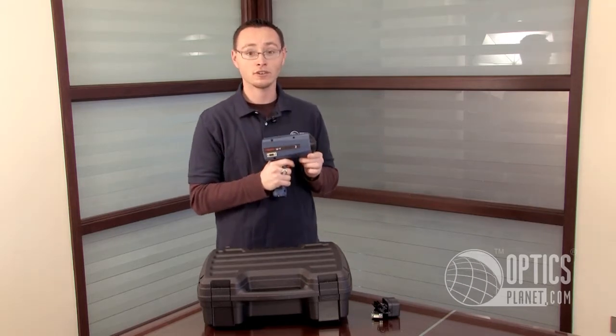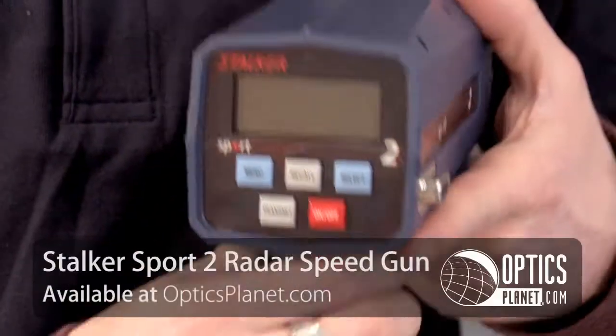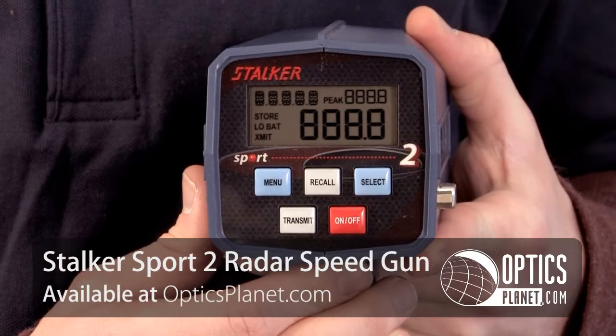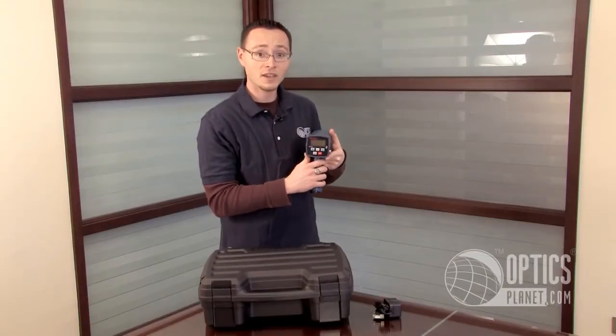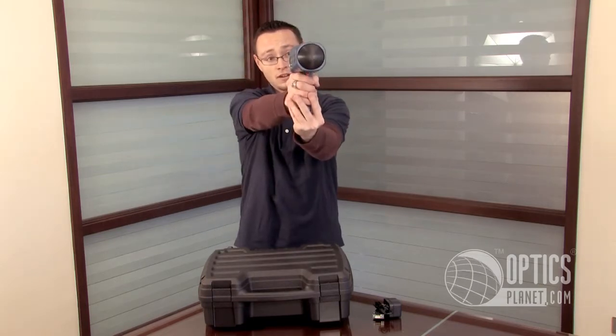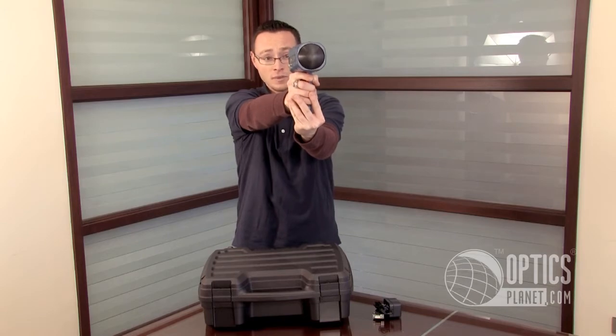It also works from up to 350 feet away. This radar gun features a large, easy-to-read LCD screen and can be turned on by pressing the red on-off button. Once you've turned the gun on, all you have to do is stand directly in front of or behind the object you want to clock, pull the trigger, and instantly you have an accurate speed reading.